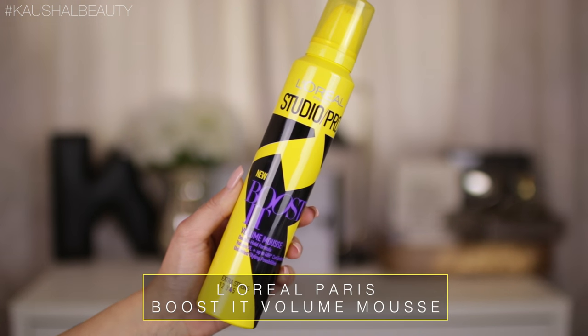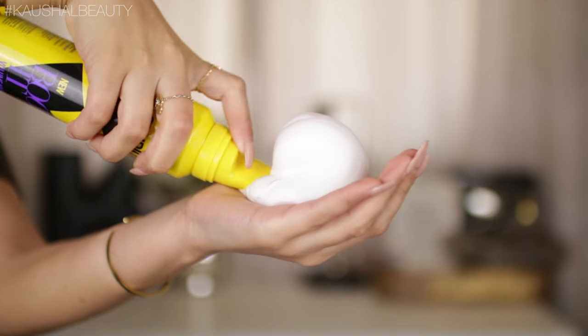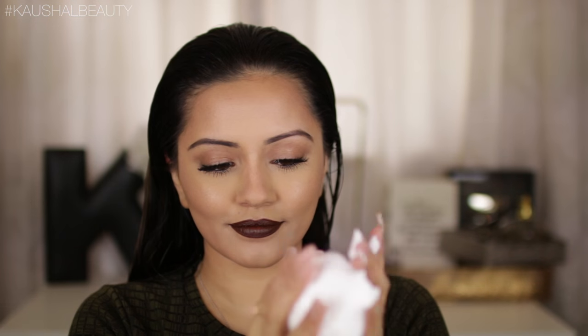The mousse I'm using is the same one that the hairstylist used on my hair, which is the L'Oreal Paris Studio Pro Boost It Volume Mousse. I'm getting a big pump of this and massaging it into my roots and also into the ends of my hair. This is really going to give us volume for the rest of the look and that kind of fake big hair effect.